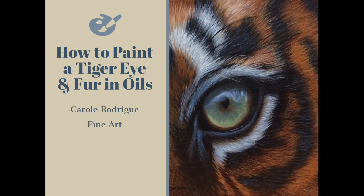Hi everyone, I'm Carola and welcome to my channel. In this video I'll be painting a tiger eye in fur. If you haven't already, please subscribe to my channel and give this video a thumbs up.